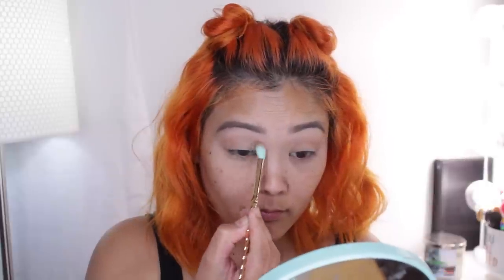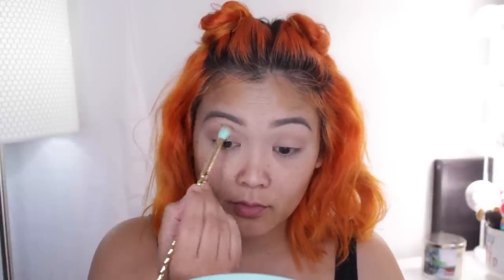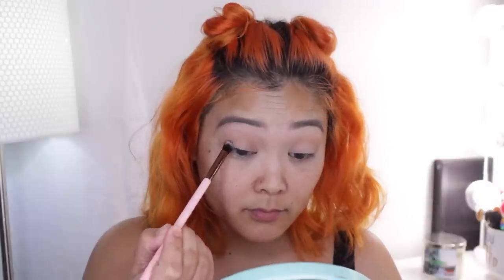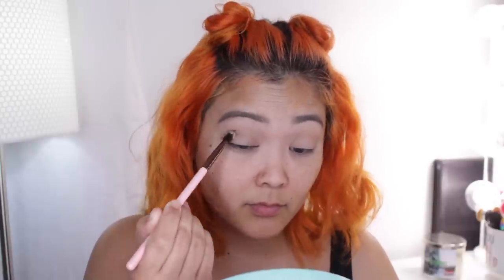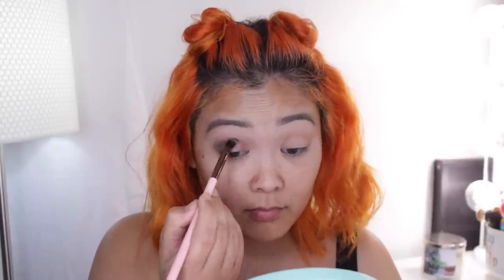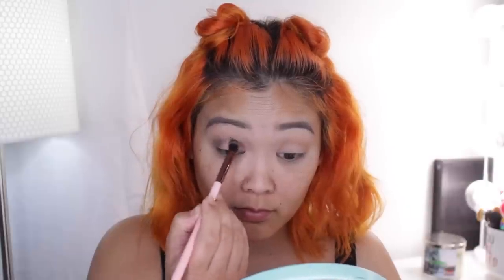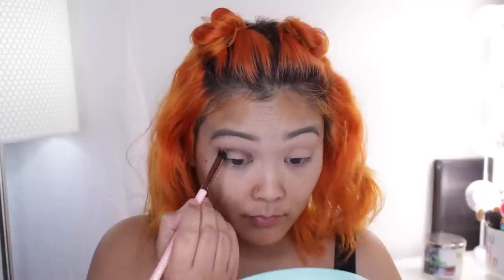Moving on to the ice dragon look, I decided to go with the Mythic Cool Creatures eyeshadow palette because it had fun colors. I'm starting off with the transition color and blending that in my crease for some slight definition. Then I'm taking the crease color, which is a really pretty blue, but for some reason it shows up as a soft black color — I was a little bummed out with the color payoff on this particular shade. I decided to drag it all the way to the inner corner and basically placed this color evenly all throughout the crease.